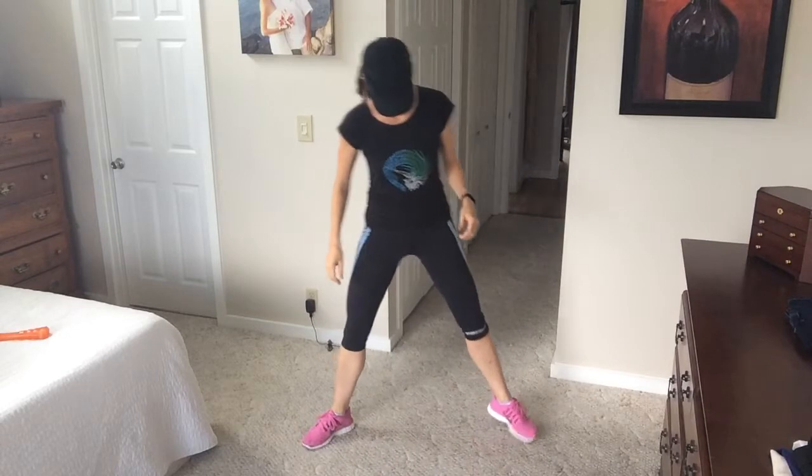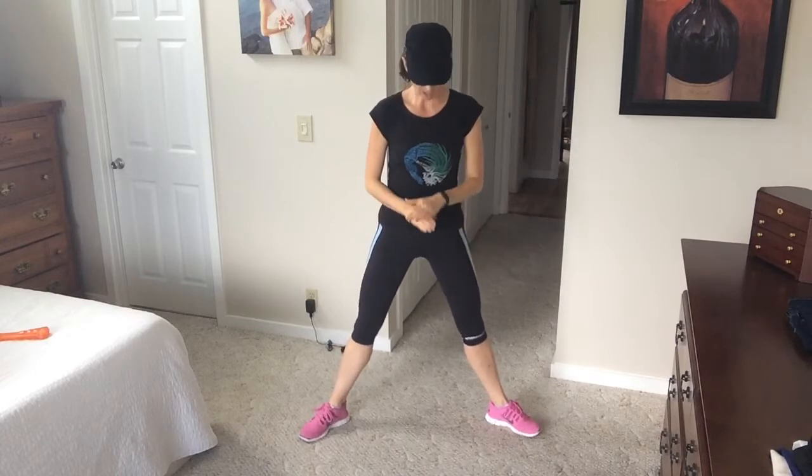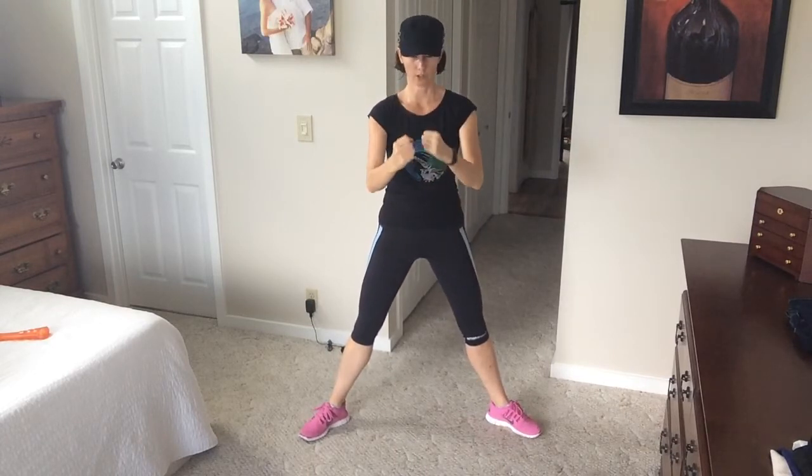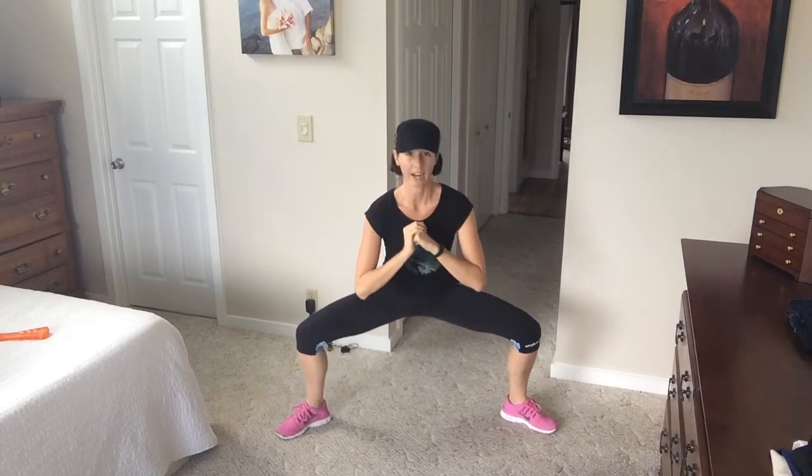Make sure you've got your space. Come back here and take your feet out wide, like you're doing a jumping jack. What you're going to do is keep your hands in front of you and sink down into a big wide sumo stance.